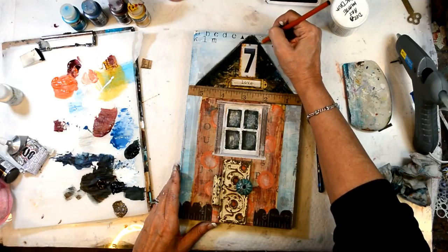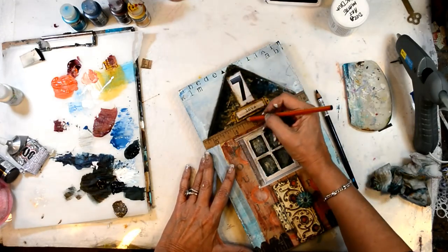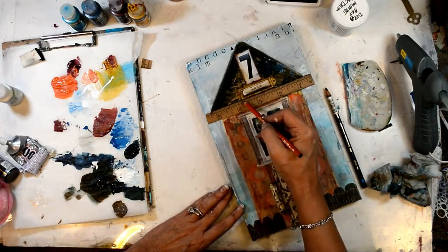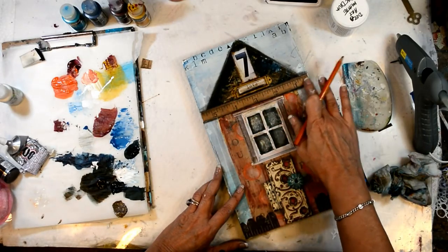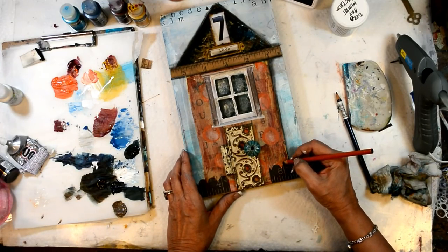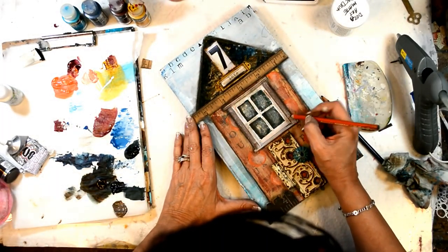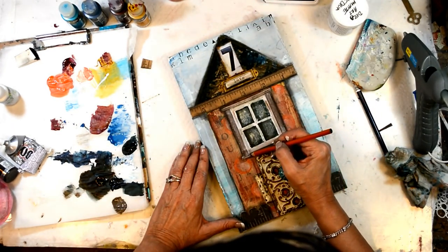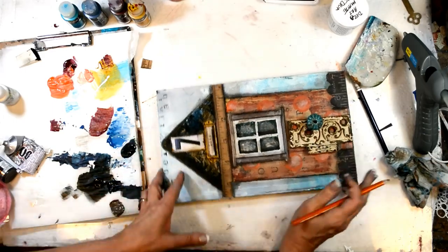Now we're going to grunge it up a little bit more with my trusty charcoal pencil — I don't know that I could create without it. It always adds such depth and character. I use an extra soft General's charcoal pencil.